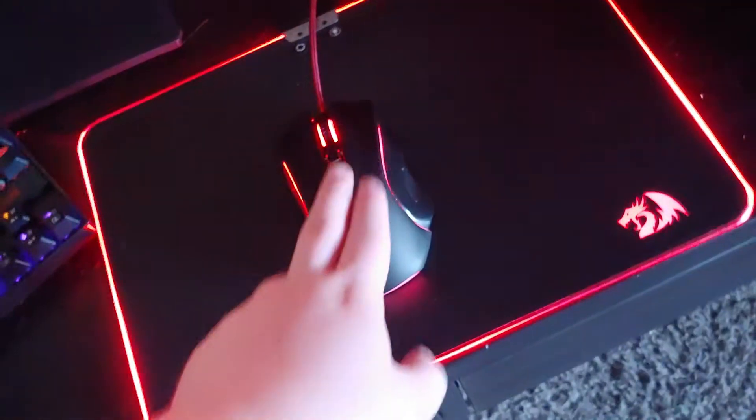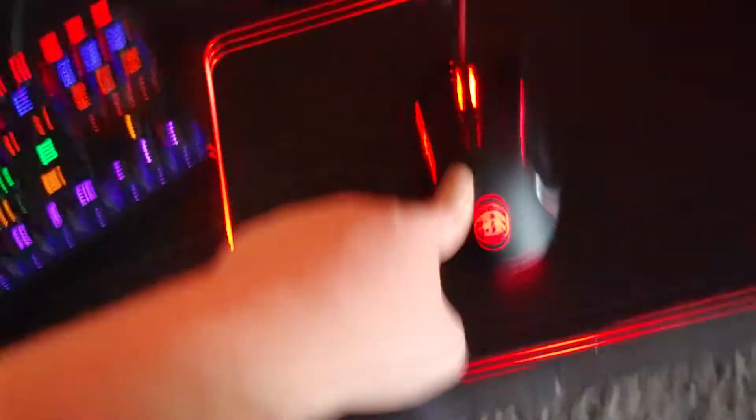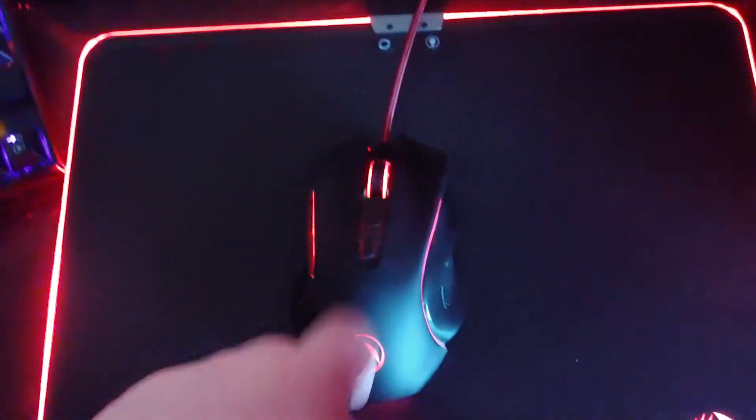Over here we got another Red Dragon thing. This is a mouse — Red Dragon mouse. It's actually pretty big. Don't remember what it's called; it's just a bunch of numbers and letters, basically.